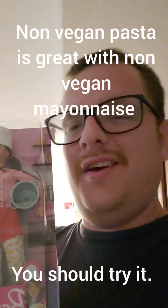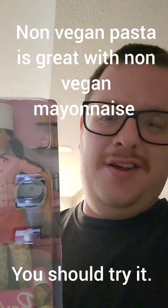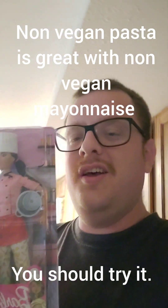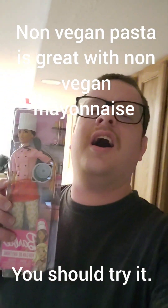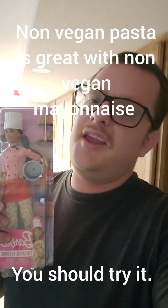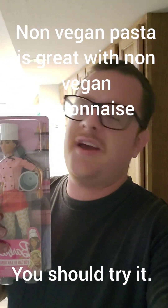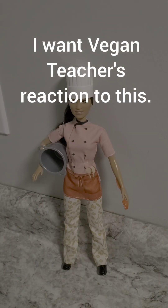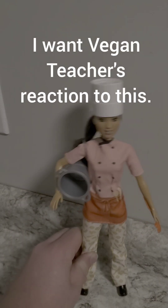Let's do it. Let's open her up. Eating non-vegan pasta is great, vegan teacher. Sing this song and let's get you eating non-vegan pasta. Class is in session, people. Three, two, one, sing.